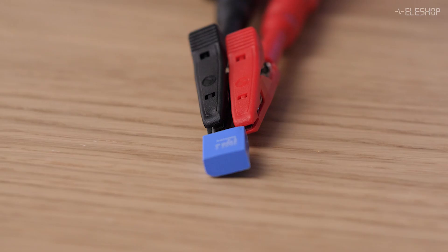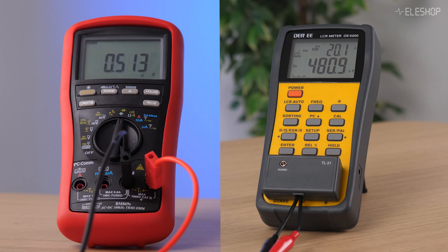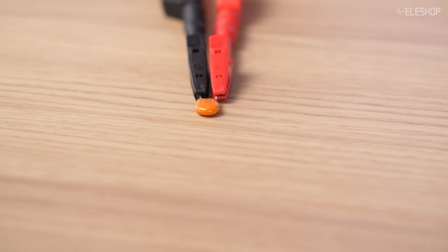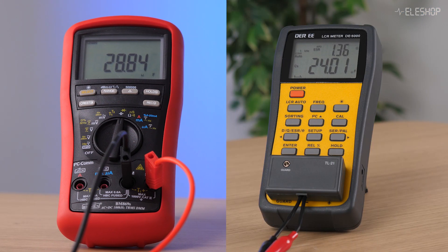Here I will show you some more measurement results with both the Brymen multimeter and the DE5000. The results were often quite different. This 0.47 µF capacitor, when measured with a multimeter, reads 0.513 µF, and with an LCR meter it reads 0.48 µF. This 22 µF capacitor, when measured with a multimeter, reads 28.9 µF, and with an LCR meter it reads 24 µF.